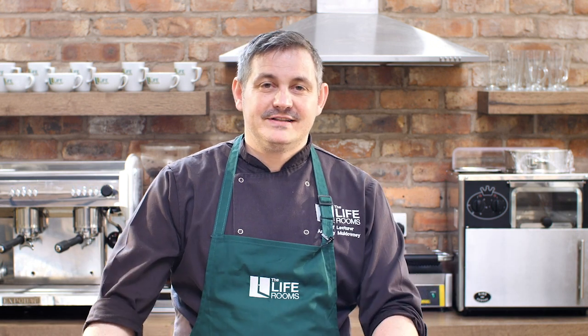Hi everyone, it's Anthony over at Life Rooms. We're going to do a little bit of a leftovers dish today — a rich and tasty bread and butter pudding with marmalade and all sorts of other stuff, so it's really tasty.